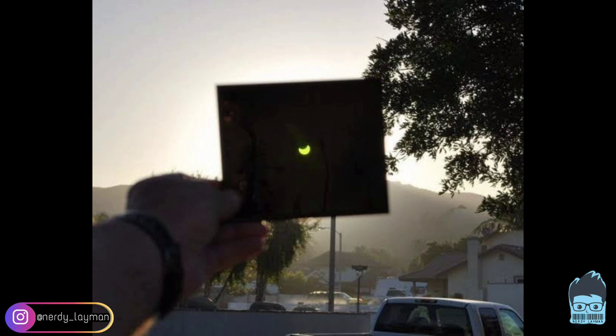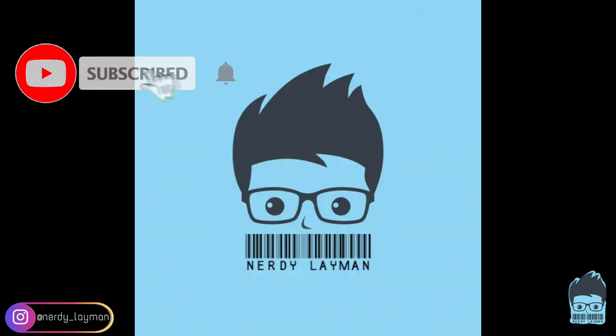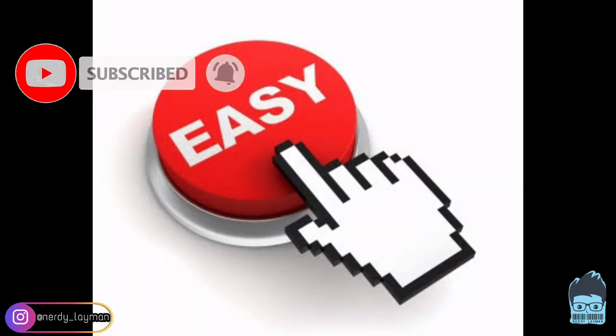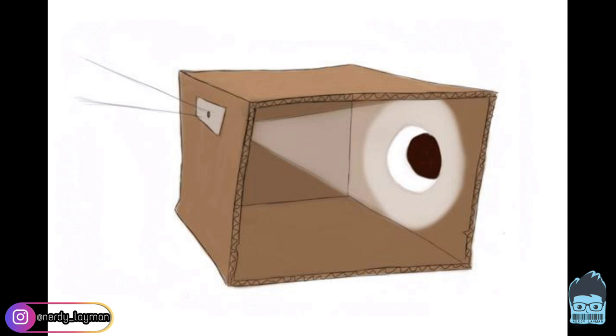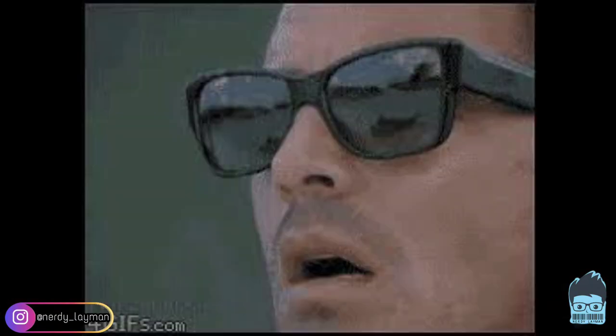that are not really easy to gather around. But since we are the NerdyLayman, we are bringing to you a very easy method by which you can create your own pinhole projector so that you can watch the solar eclipse without any damage to your eyes.